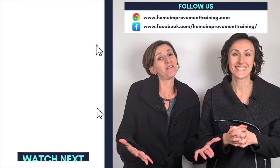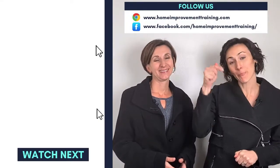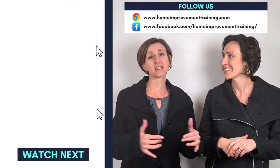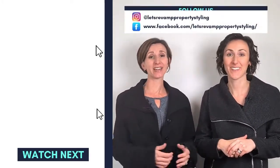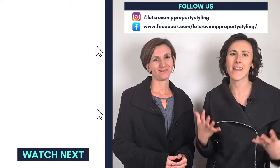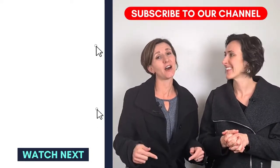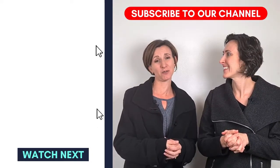Thank you for watching our video. If you liked it, please press thumbs up and share with all your friends and anyone you think will benefit from this video. If you click subscribe, you'll see more of these amazing tips and tricks on how to style and decorate your home. If you have any questions, let us know and we'll try to make a video to answer them for you.